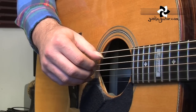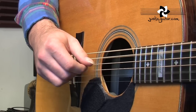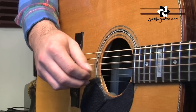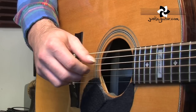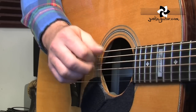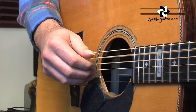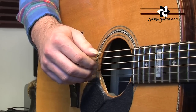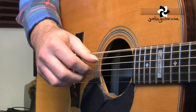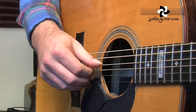Let me play this once through for you nice and slow. The first part: thumb, index, index — that's the bit where it kind of doesn't fit the rest of the pattern. Now the pattern starts. You can see the thumb bouncing over between the bass note and the fourth string.